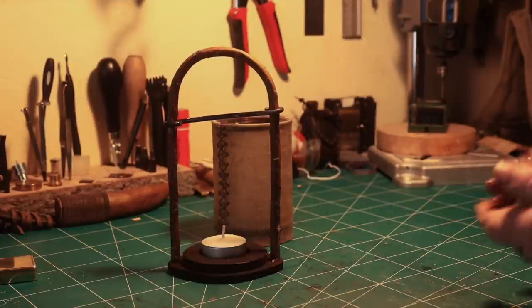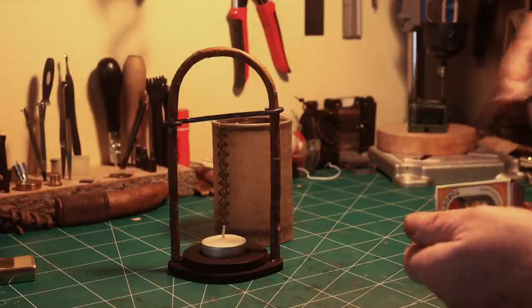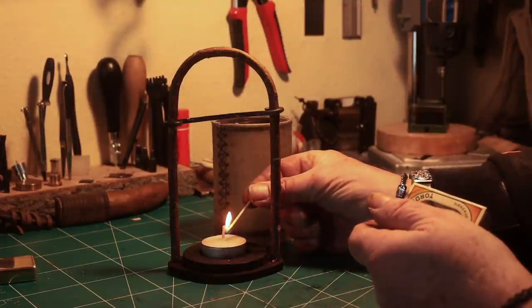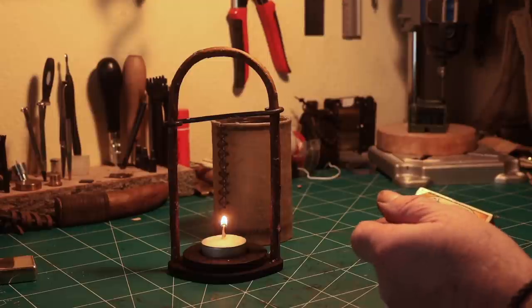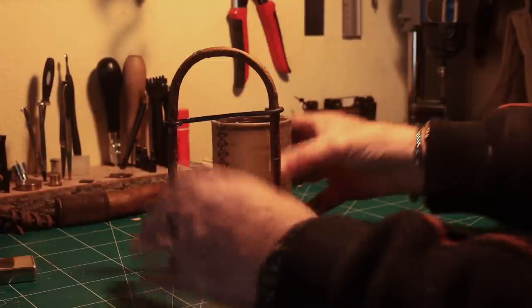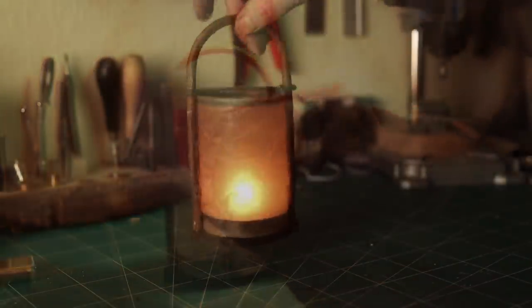Then I have a finished lantern. Hope you like it.